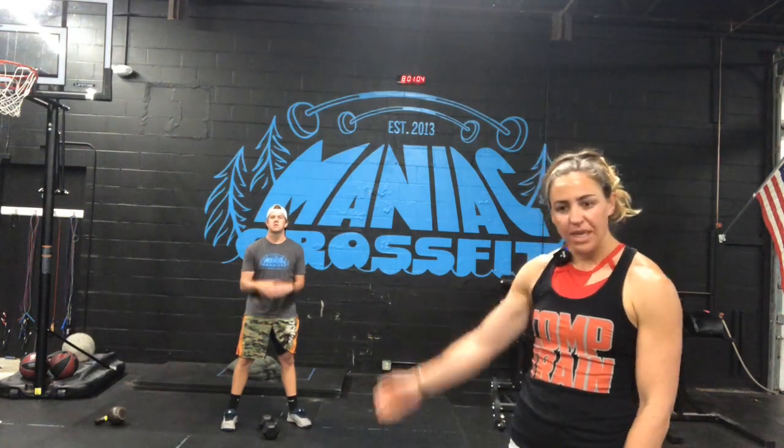Good morning, maniacs. Coach Brittany here with Coach B, talking about Tuesday, June 9th's workout called Quarter Zip.